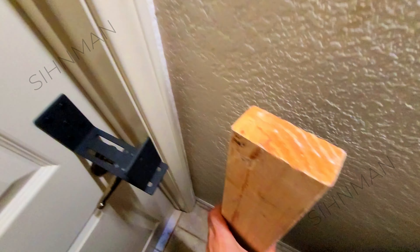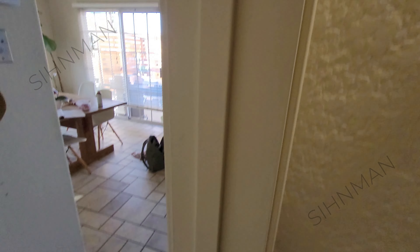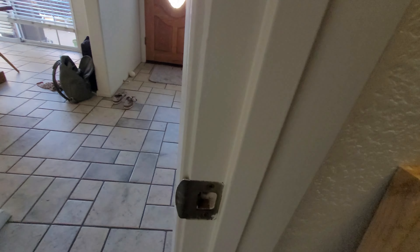The brackets and the 2x4 held up well and neither were damaged in the test. The door is still intact and there wasn't any damage to the frame or the door either.